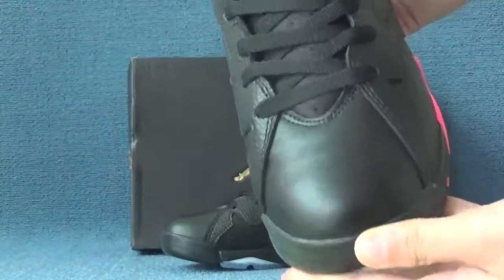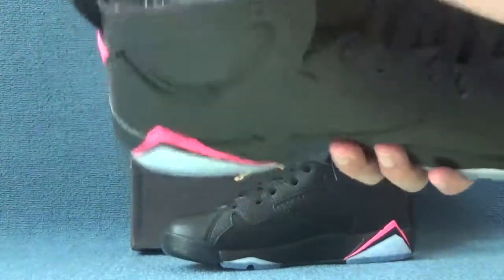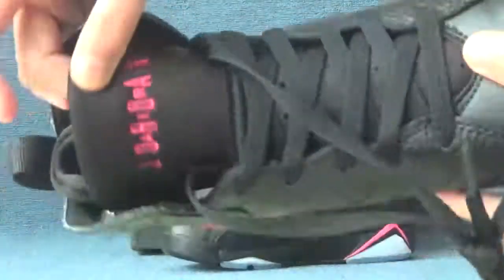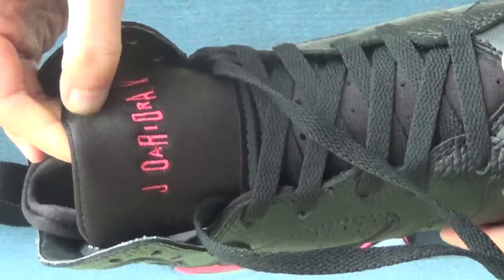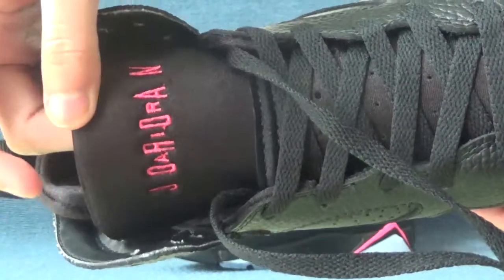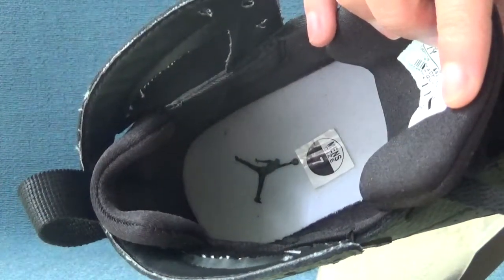Here is the top box area. The sole of the shoes is a bright color. For the tongue part, here we can see the material for the tongue part is very soft and touches very comfortable. On the top it shows pink color Jordan.